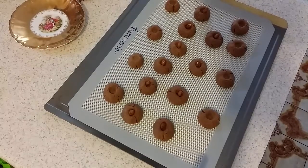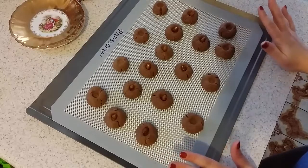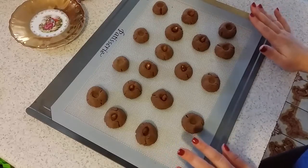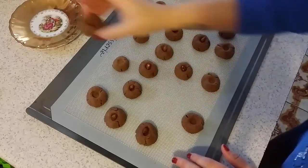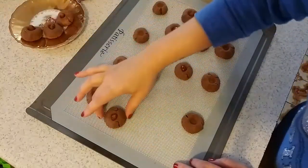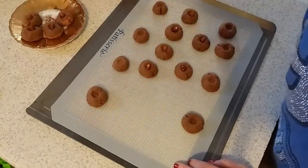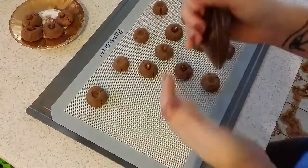I remove the cookies from the oven and let them sit to cool down for about 10 to 15 minutes. This one is ready with the almond. I grab my ziplock and put some Nutella inside — this is what I'm going to do with the one without almond.